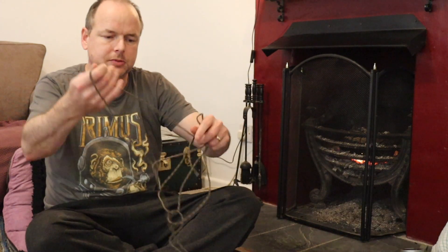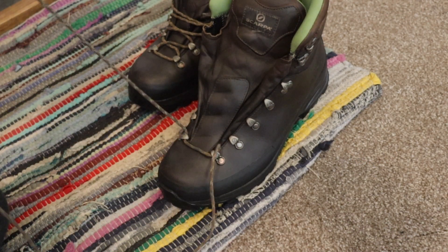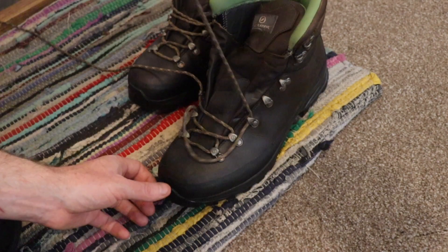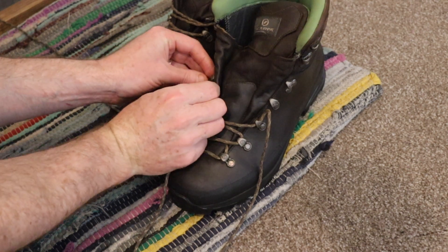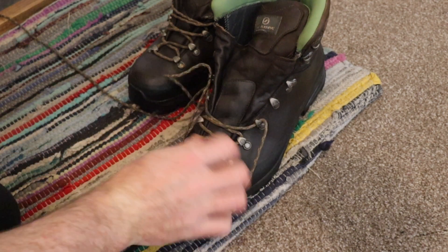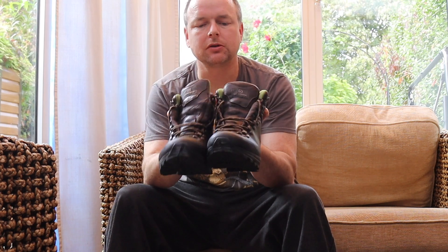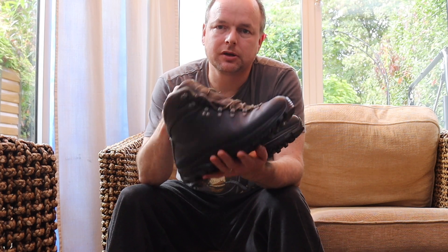The last thing will be just to put the laces back in, and that's it — maintenance done. They look good as new to me, and they smell lovely too. Thank you very much for watching, I hope you found the video helpful. If you could hit the thumbs up I'd be most grateful — I'll see you again soon, thanks very much.